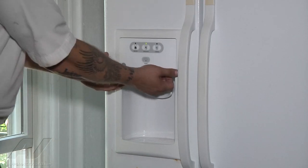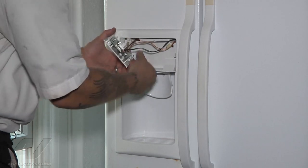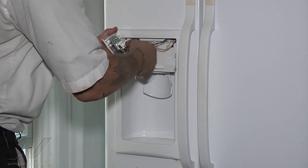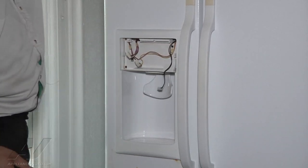So we're going to access our solenoid. To get there, we're just going to remove this touchpad assembly — it just pops off from the bottom. We have our wires we're going to disconnect. They're all different sizes, so you can't mix them up, so there's no need to label or mark anything.